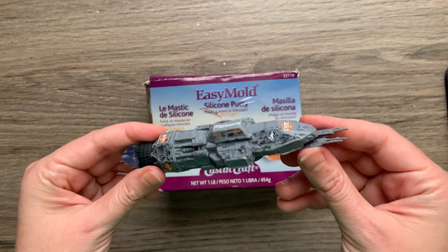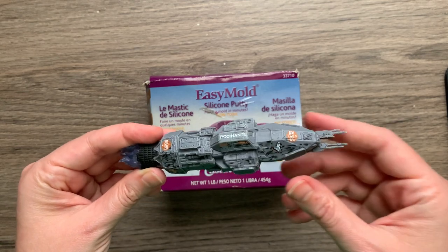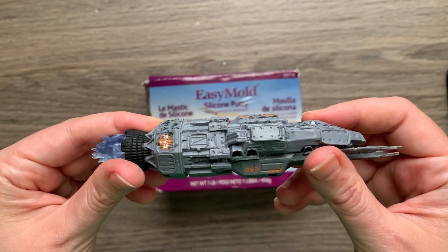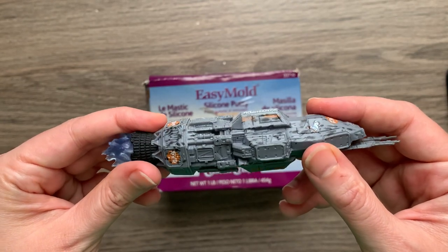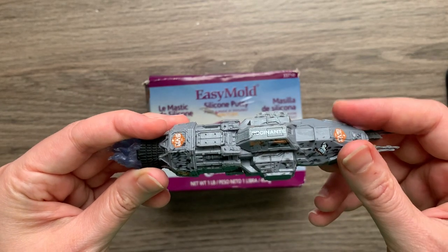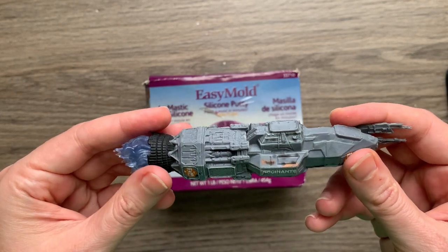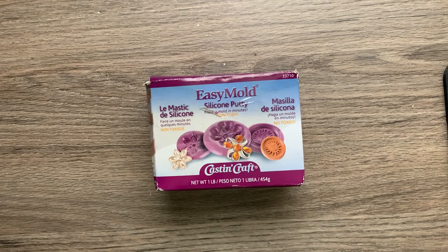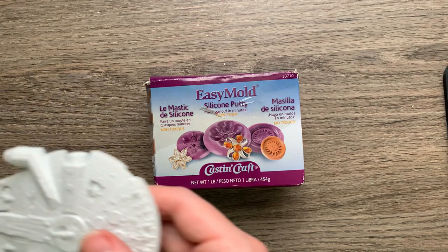You may be looking at the Rossinante thinking this one seems pretty good — you might lose those guns at the tip, but other than that it's pretty sturdy. The problem with the Rossi is that it's too textured. A little texture is fine, but that much and you're going to get a bunch of air bubbles. There are ways to get around this with a liquid silicone, but we're just dealing with the putty right now, so the Rossi's a no.